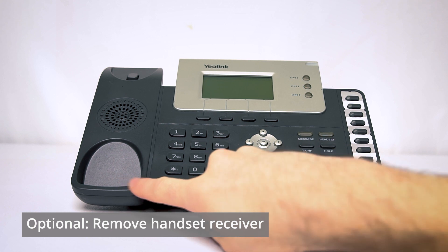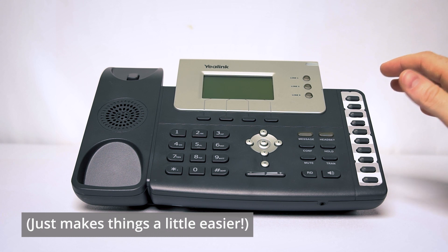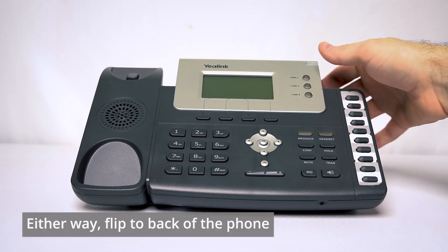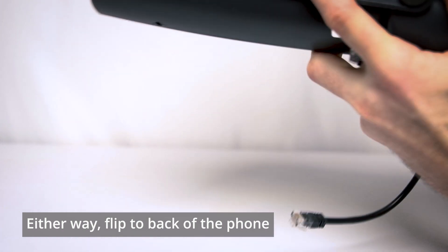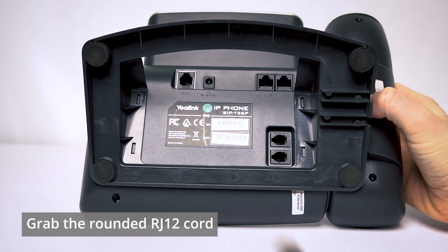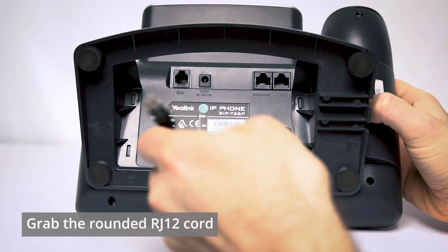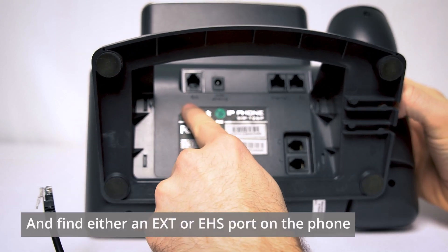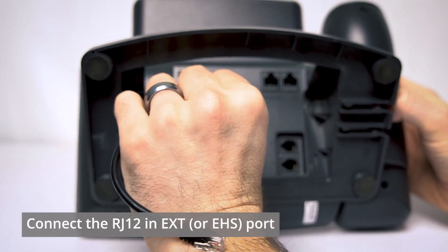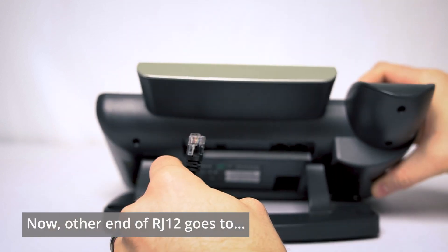Now let's move over to the phone. Looking at your Yaelink phone, you'll notice I've removed the handheld receiver — I find this to be a lot easier and cleaner when trying to get to the ports in the back, but it is an optional step. Either way, go ahead and flip your phone around to the back. We're going to grab the RJ12 rounded cord from the EHS36 and look for an EXT or EHS port on the back of your phone — mine is labeled EXT. Plug that RJ12 right in there.